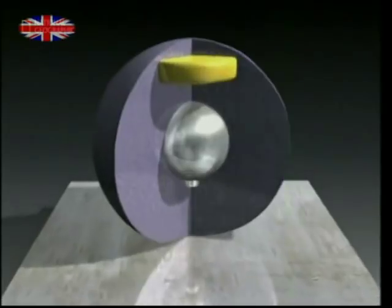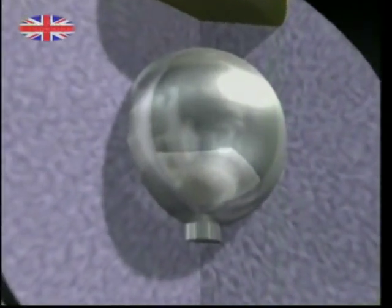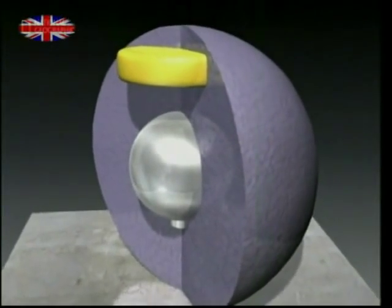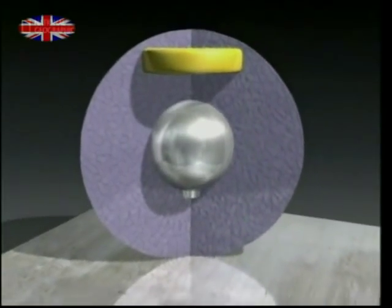Although the core is mostly resin, there are two additional important pieces inside. A sphere of metal, seen here, gives the bowling ball mass. Another piece, placed off-center, seen here in gold, helps professional bowlers to curve their shots.